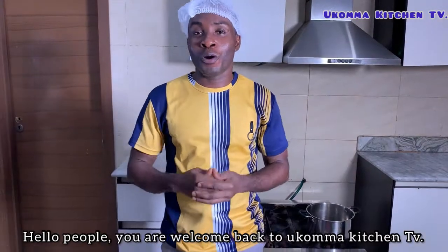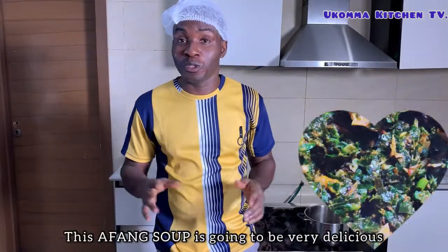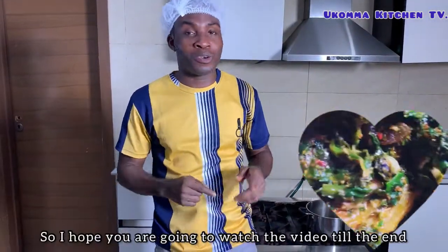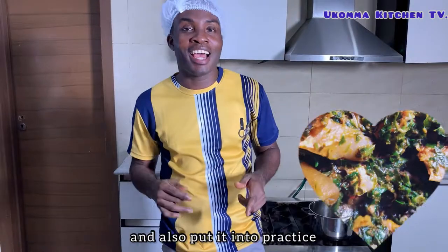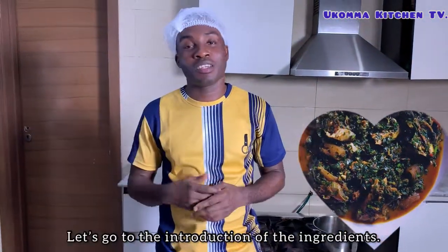Hello people, you are welcome back to Cone Marketing TV. On today's video, we are going to be cooking alphanthu. This alphanthu is going to be very delicious. So I hope you are going to watch the video till the end and also put it into practice. Let's move to the introduction of the ingredients.